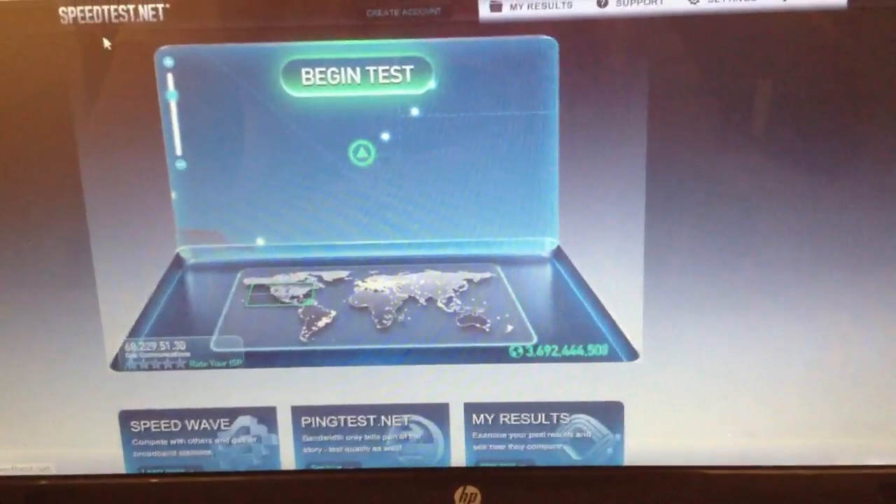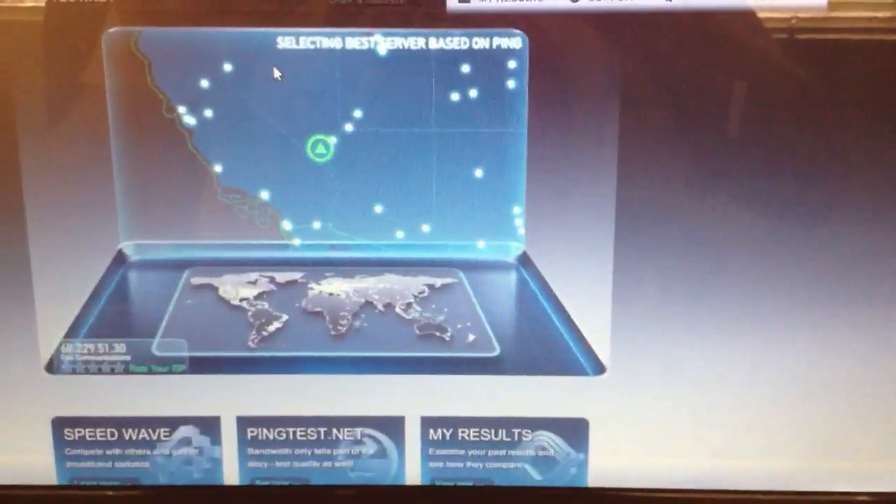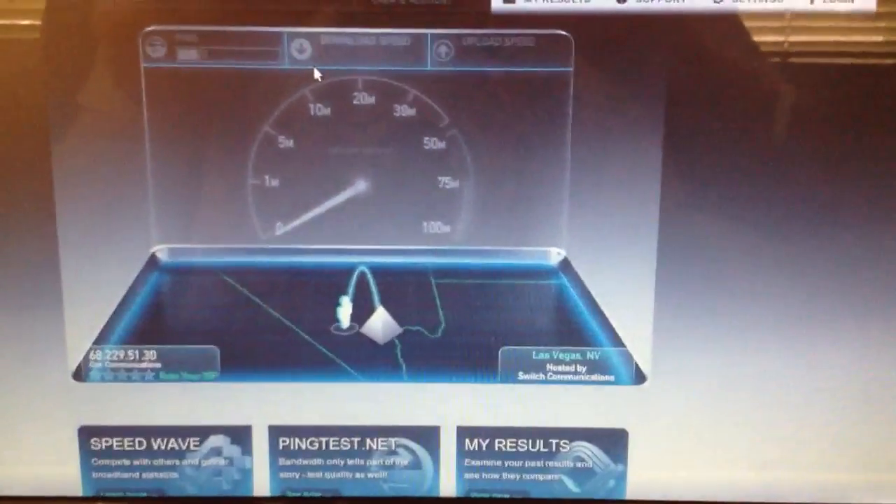Go ahead and move over here to my laptop so I can show you a speed test. I'm pretty close to the wireless access point, as you can tell, so I'm probably going to get about the best speeds I'm going to get over wireless.